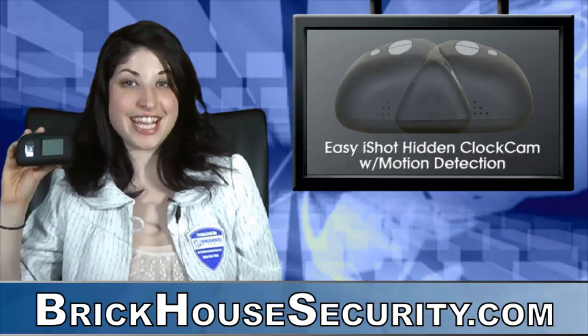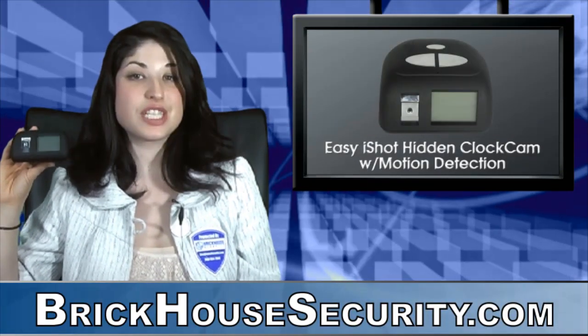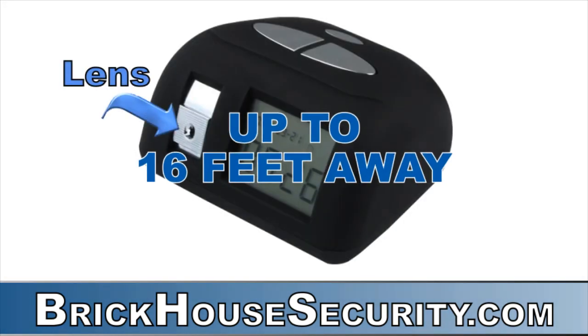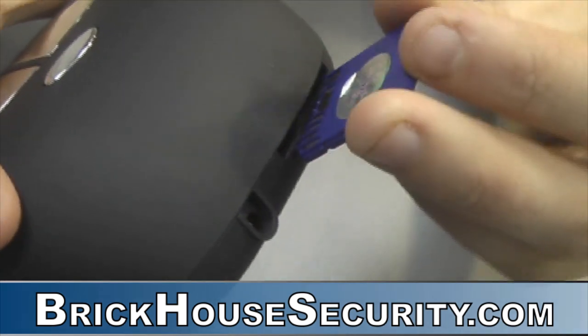The Easy Eyeshot Hidden Clock Cam is a fully functional digital clock with an adjustable pinhole snapshot camera. With motion detection, the hidden lens captures the action from up to 16 feet away.